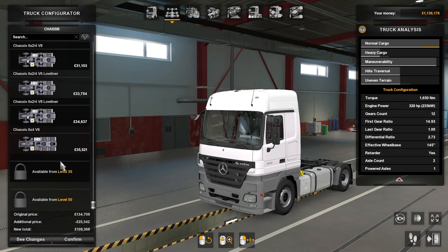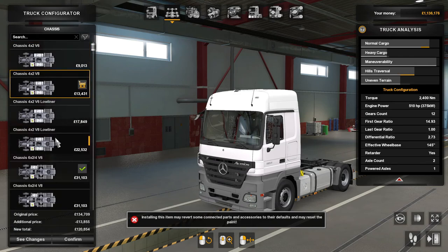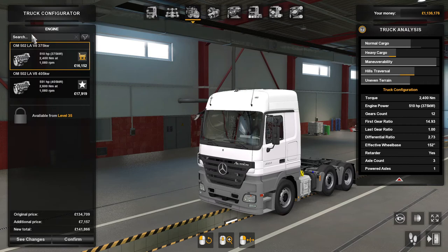So what we'll do is have a look at the V6 — let's see if we've got a V8 option. For engines we've got the V8 510 or the V8 551 horsepower.